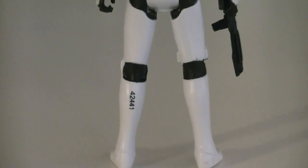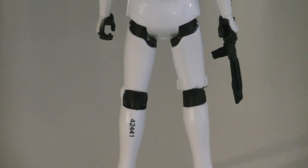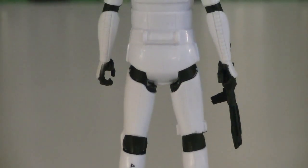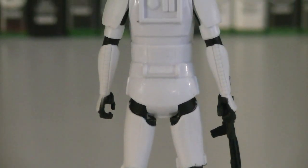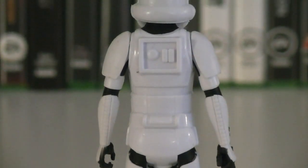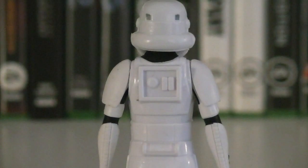I really like the design of the new Stormtroopers, but it's just disappointing that their articulation really isn't there. Other than that, there's not much else to complain about. It's got plenty of sculpt detail, and the paint applications could be a little bit better, but for the most part they're pretty good.